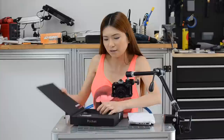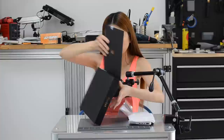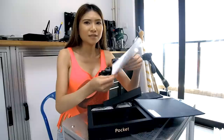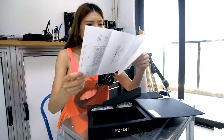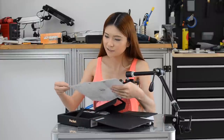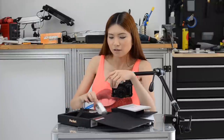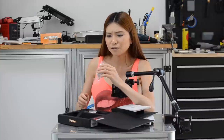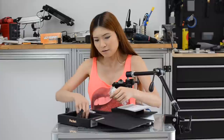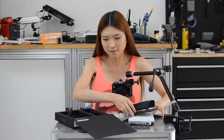Let's take a look at what else is in the box. There's the instruction manual — they have English, Japanese, and Chinese. This is the power adapter, I think it's for USB-C, and this is the USB-C cable.